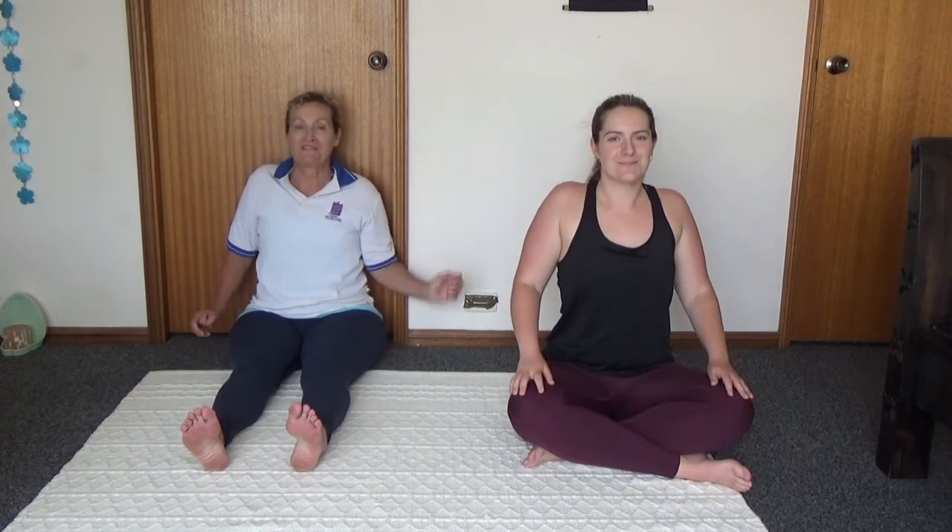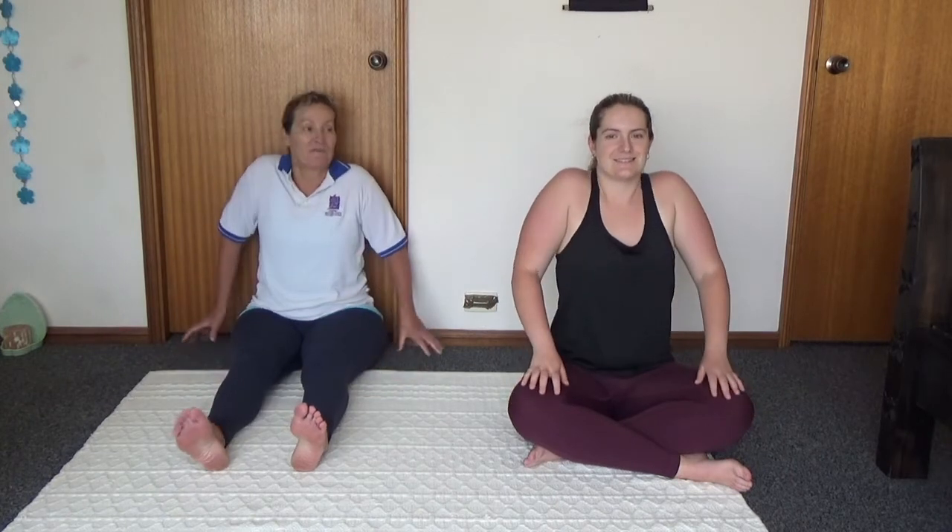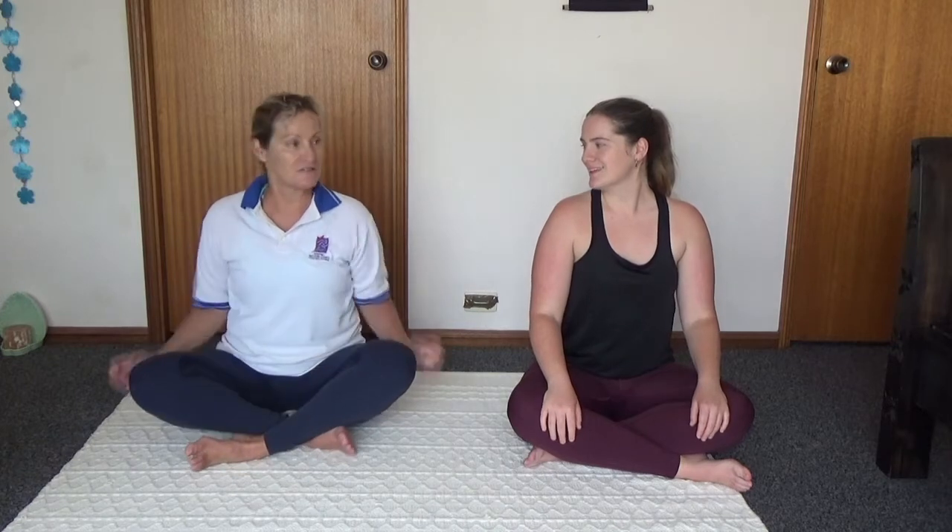Roll them from the front to the back, and do that again — front to the back. Rolling back to front, just go wherever you like here. Because that's where we get a lot of tension — a lot of tension in our shoulders.